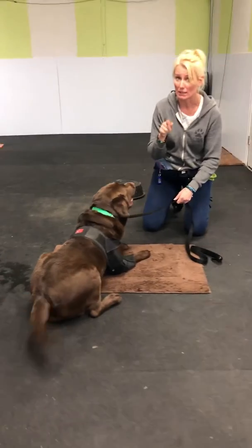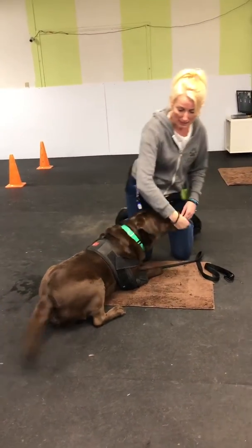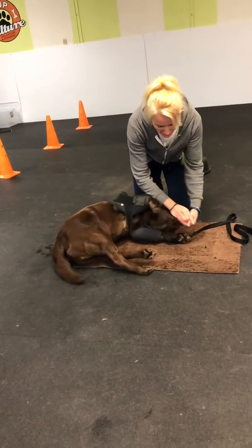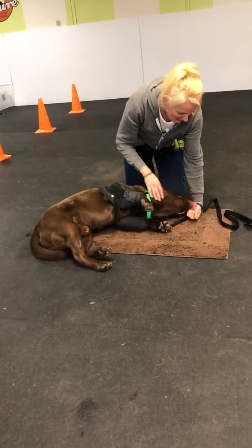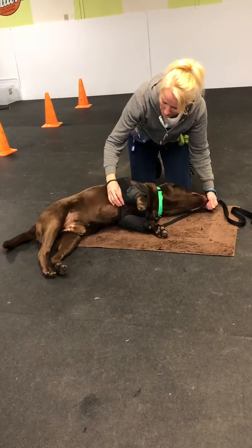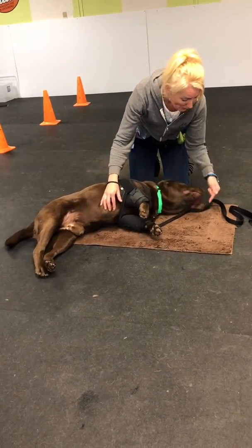No luring for the down anymore. He doesn't need to be lured down — he knows it on command. Food goes to the middle of the tummy. Take the food from there down to the ground and just hold it down here and let him lick it. And that would be my final bang.